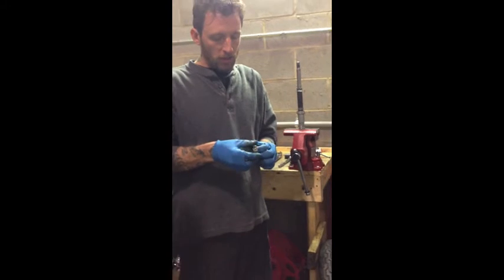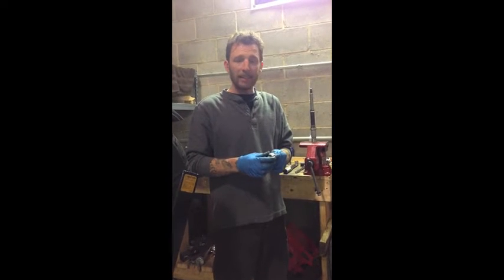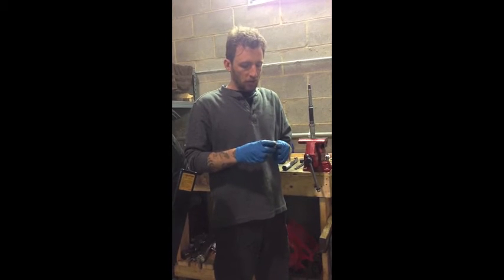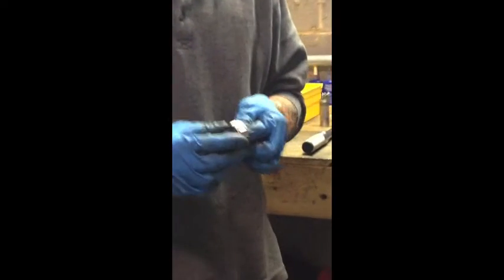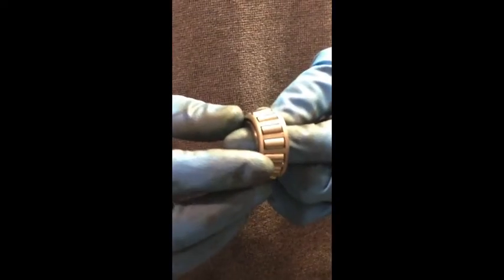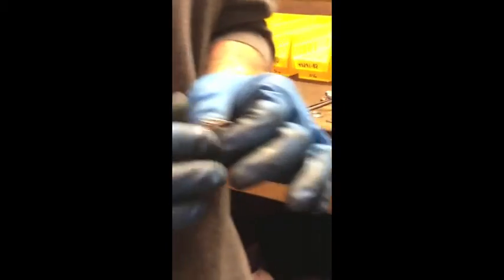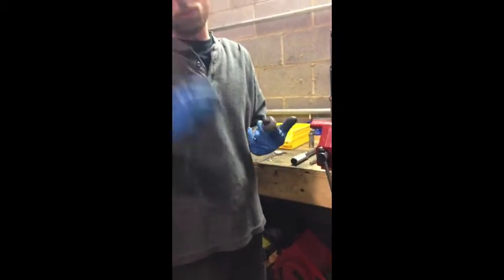Whenever we do a tire change, we go ahead and pull the seals, inspect the bearings, clean them up and make sure they don't need to be replaced. General rule of thumb: if you have to ask yourself whether they need replacing, then they need to be replaced. Tires wear out about every 10,000 miles, so that's the only time these bearings get inspected. Sometimes you'll take them out and they look like they've been sitting at the bottom of a creek — the seals didn't seal as well back then. If you have an older bike, do not use a pressure washer around the wheels.